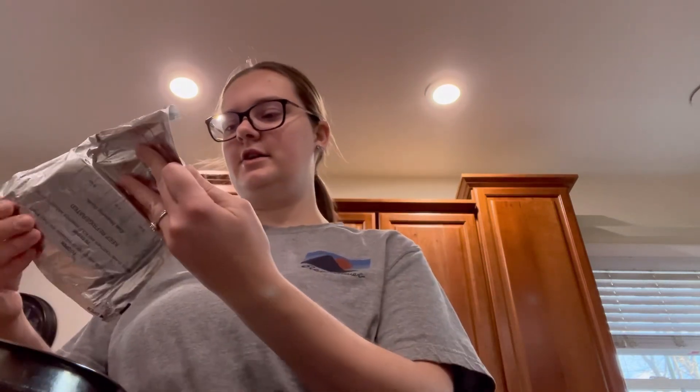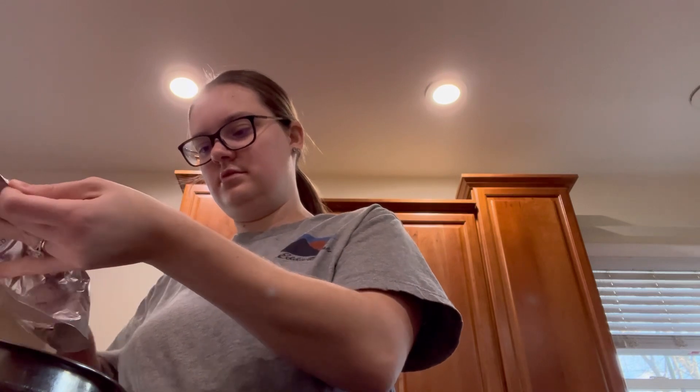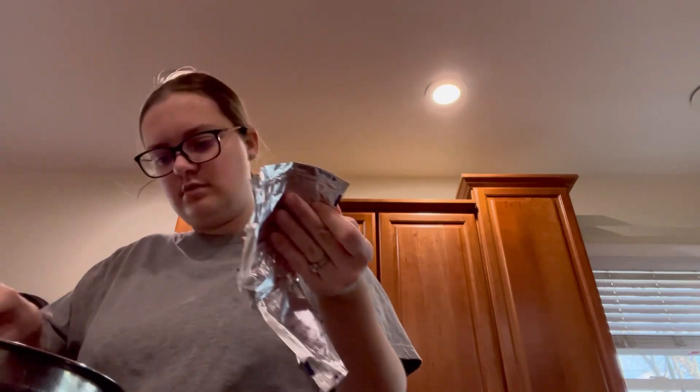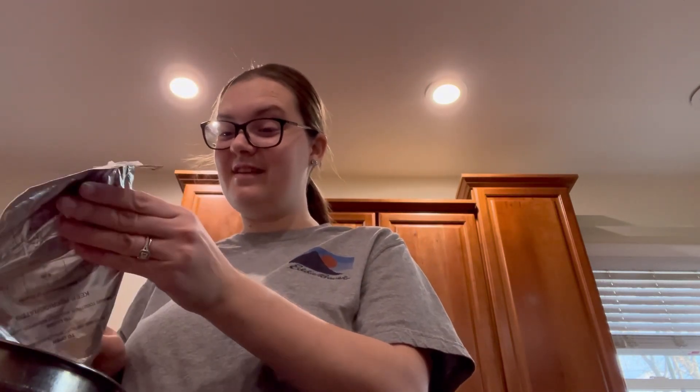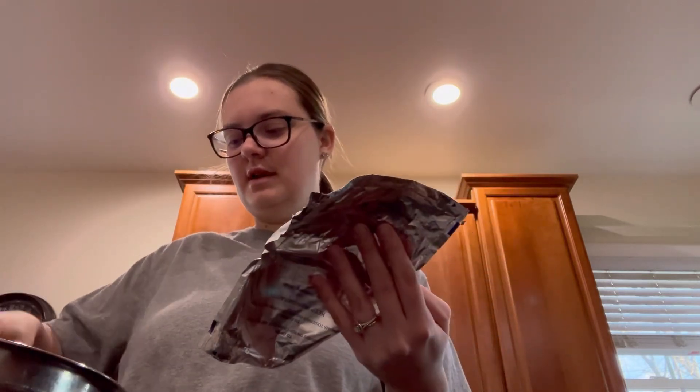Okay, let's get our cream cheese in here. If you have a stand mixer I would use that — I do not, so we are going to use our hand mixer to get all of this mixed together. Let me break my cream cheese up a little bit. I'm going to get my mixer out, mix this up — I'll skip ahead and show you what it looks like.